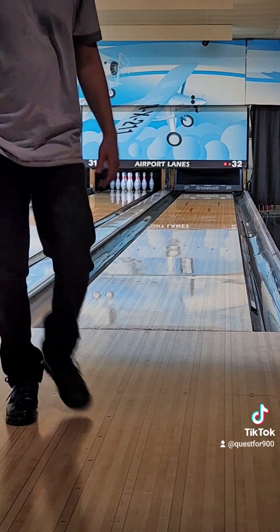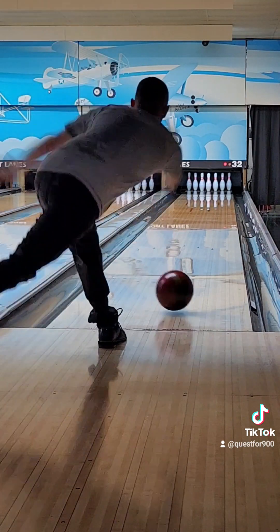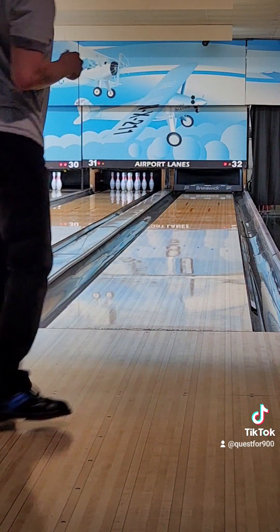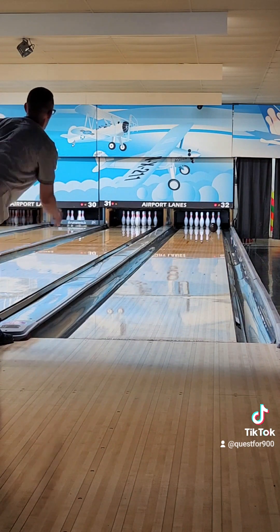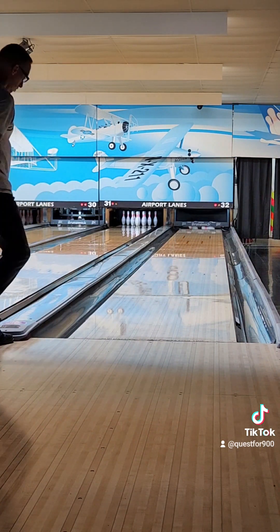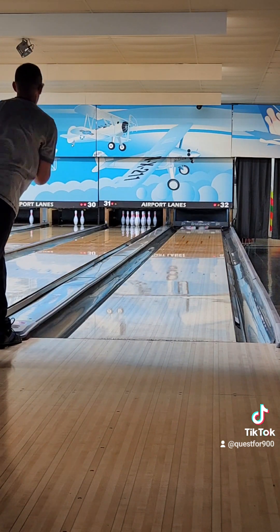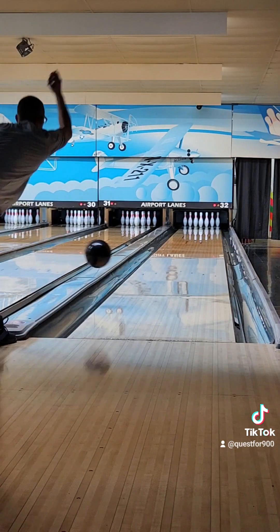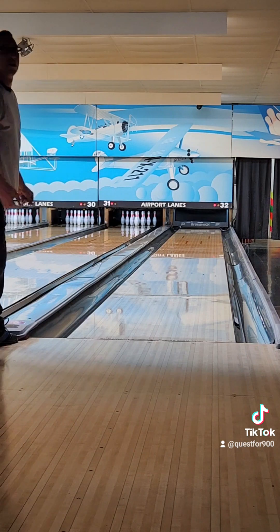I am bowling on a very burnt-up pair. I threw this shot in here — this is a plastic ball, it's a Radical Spy, so it has a weight block, but you can see just how early that's picking up. I mean, these angles are ridiculous. It just shows what the ball can do. I'm sure there are other balls better for that type of way-left-and-angular shot, but man, it's doing the job.